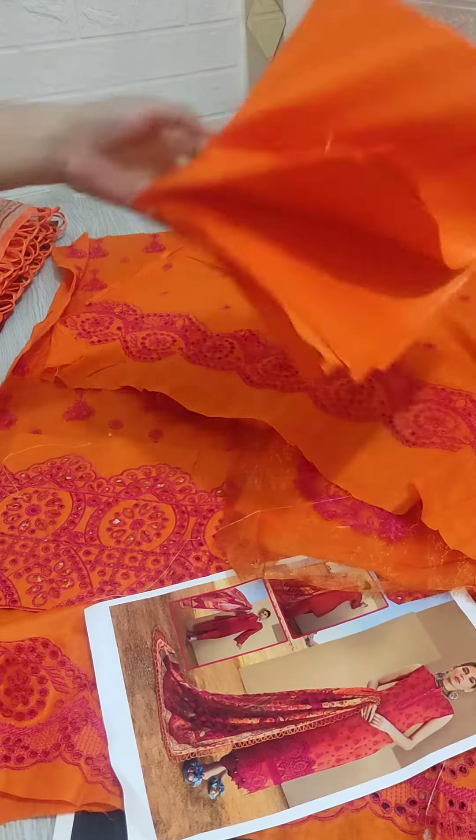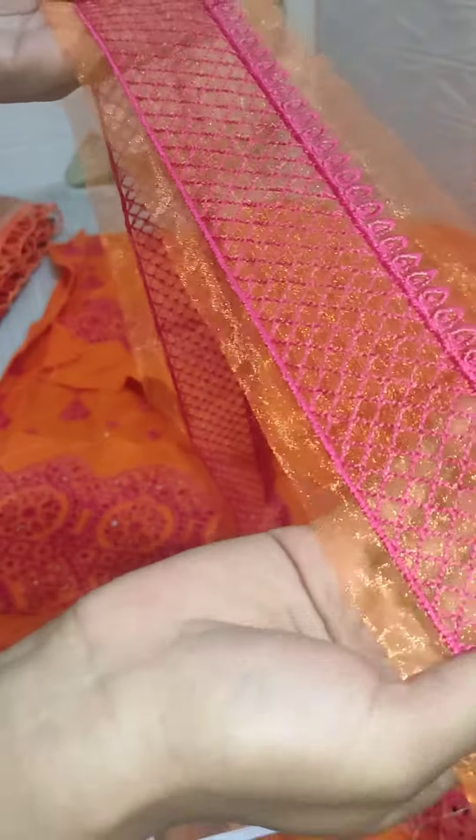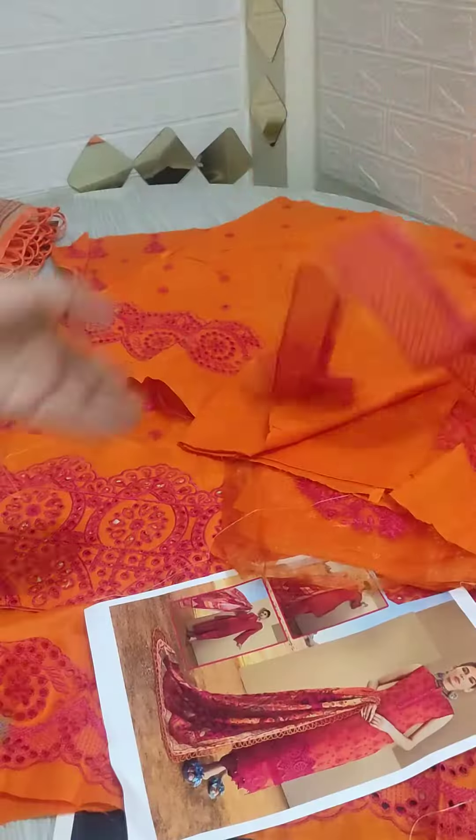The trouser — the lawn is also a trouser. The trouser comes with a beautiful patch.